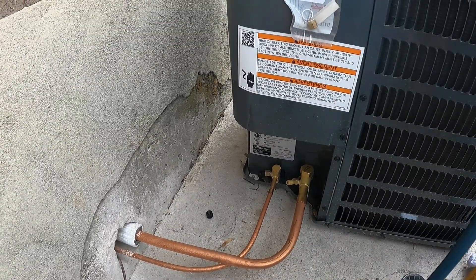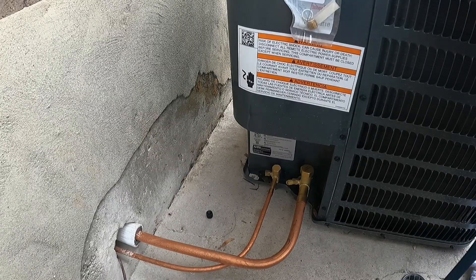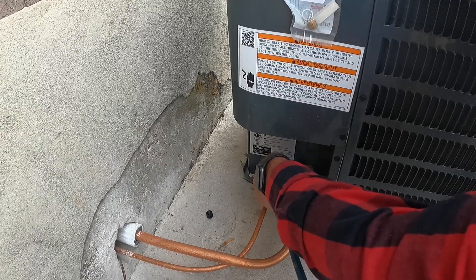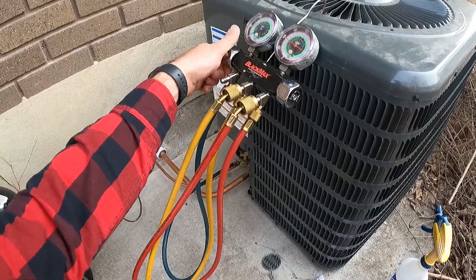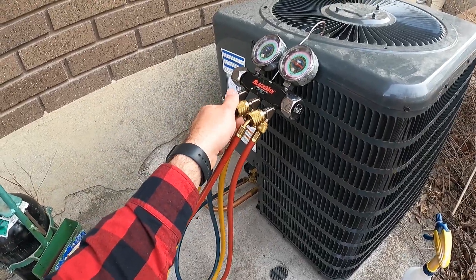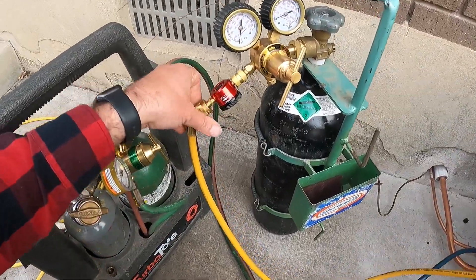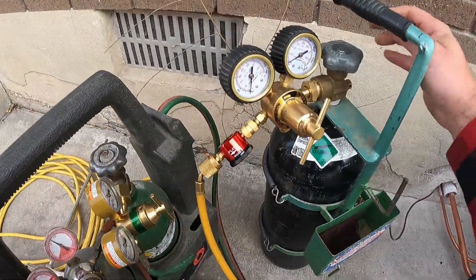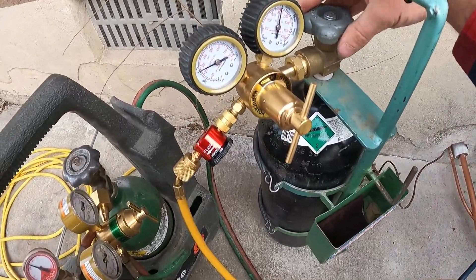Let's get started. The first line we're going to braze in is our suction line. We'll take our blue hose, make sure there's no pressure in it, and hook it up. Then we open up this side, take our yellow line, and attach it to our nitrogen — making sure that we are on the braze setting. You can hear a flow now.